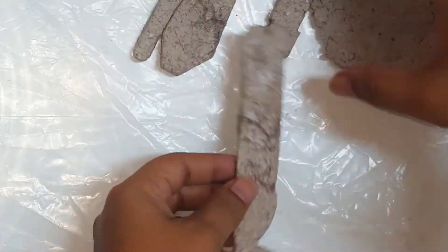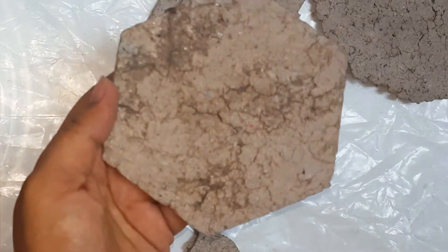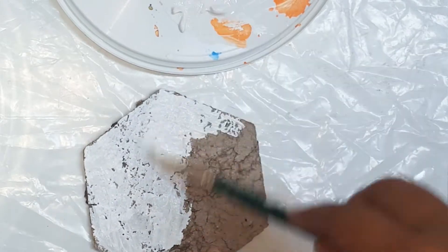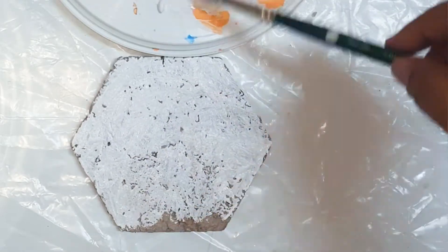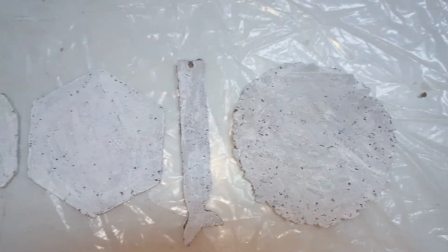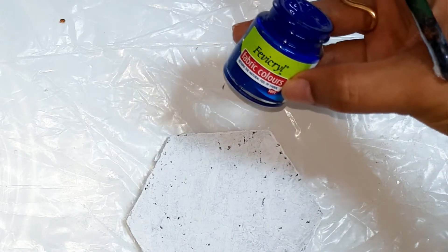If you see some major cracks, then you can apply some favicol on top of it. Next, apply a coat of white acrylic color.